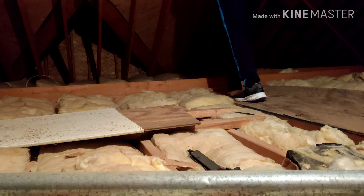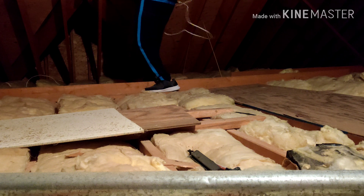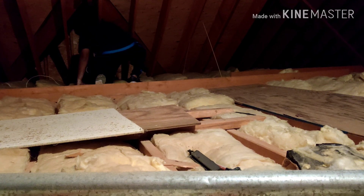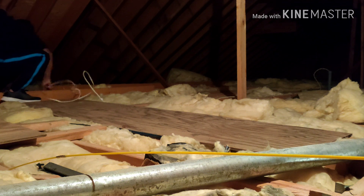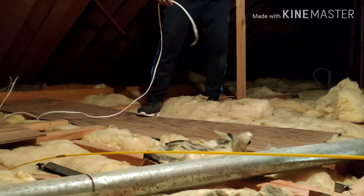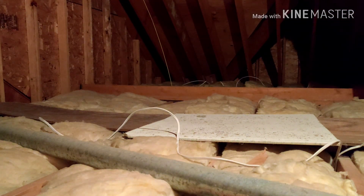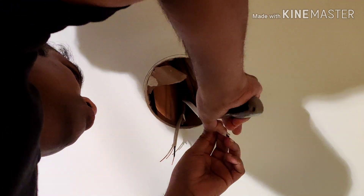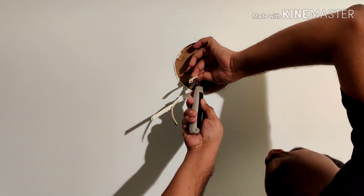Walking in the attic was a bit difficult because you're always afraid of falling through. I was really careful, stepping on the floor joists and always maintaining three points of contact. What I'm doing is pulling the Romex between the holes based on the location of those fishing rods poking up through the attic, running it in the same pattern shown earlier in the diagram — one incoming wire to power the light and one outgoing to the next light. Then I stripped out all the wires to expose the conductors.